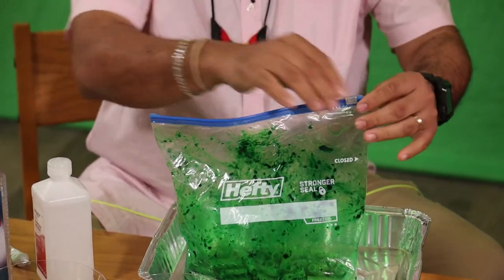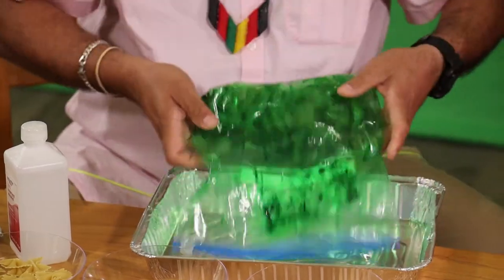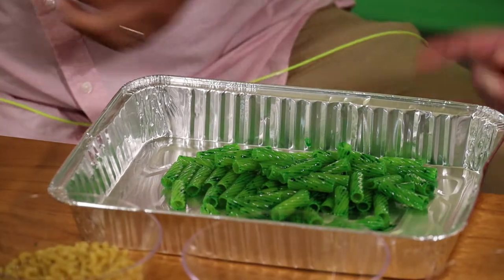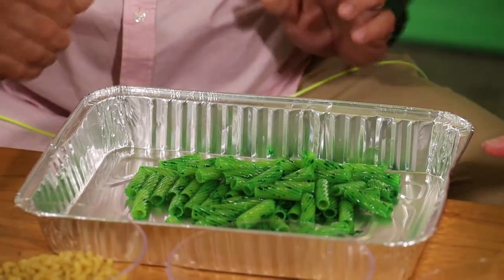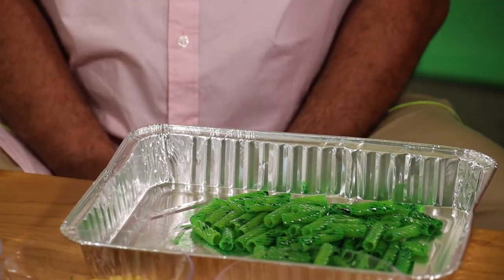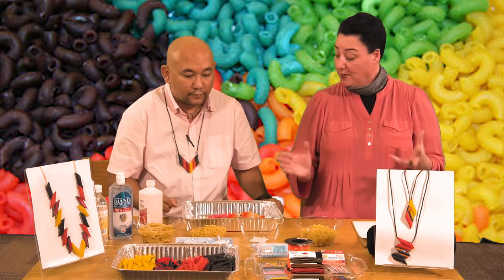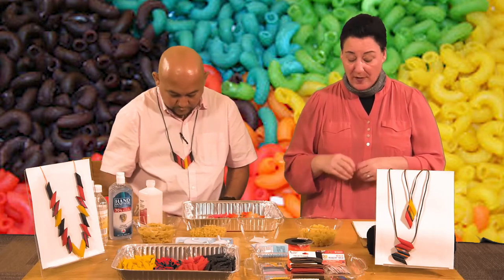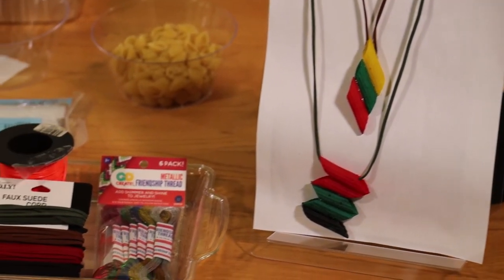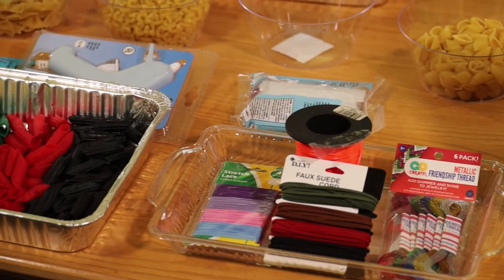Shake it and then let it dry for 10 to 20 minutes. That looks like a nice green color. Just make sure it's dry — you can use a hair dryer to blow it dry. And you can make jewelry, ornaments, and 3D paintings. You can mix your own colors with different shapes to make pastel colors, bold colors, or light colors, and make a whole assortment of crafts for the whole family.